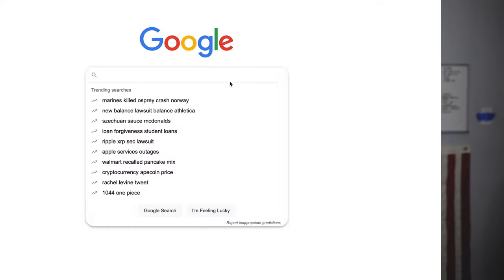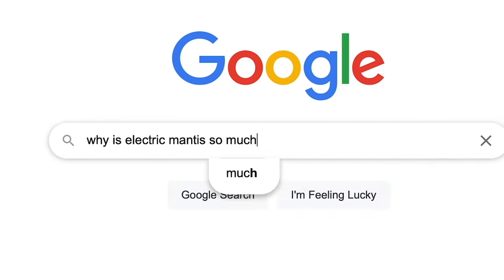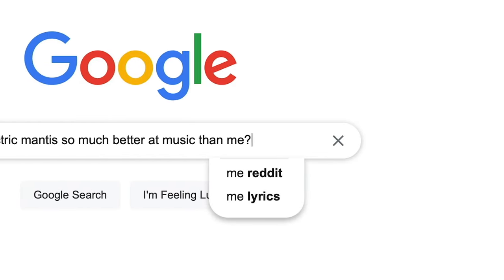I've been a huge fan of Electric Mantis for a long time — one of my favorite artists and producers. If you're not following him you really should be. I'll put links in the description for everywhere that you can find his music. A little while ago I was googling him and came across a Reddit AMA — Ask Me Anything — that he did in 2018.